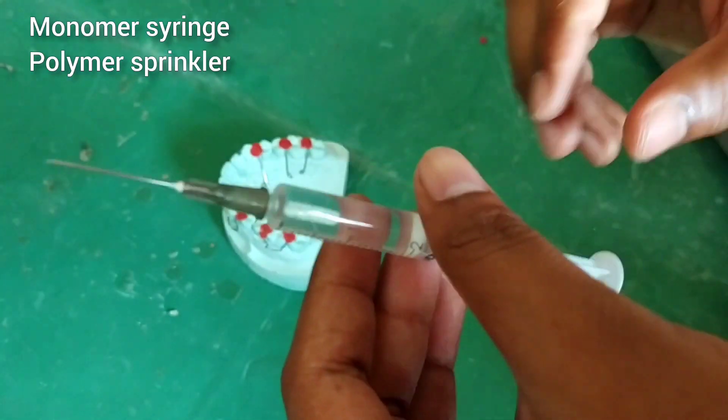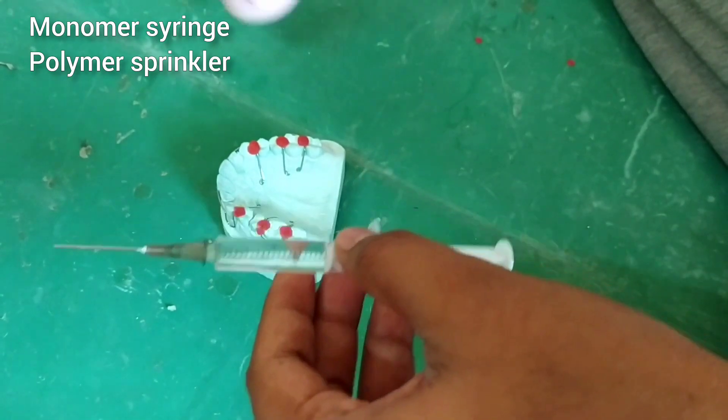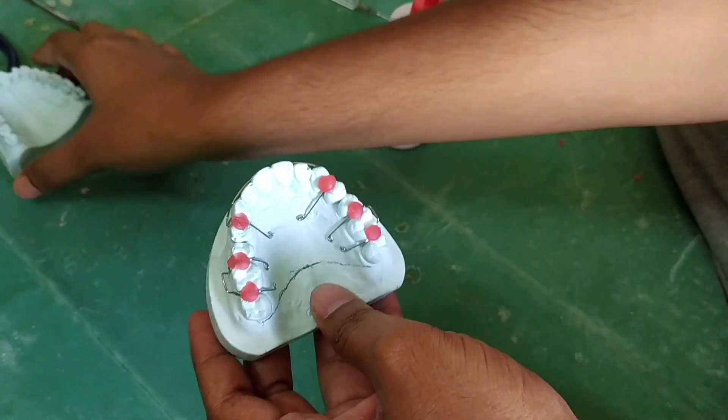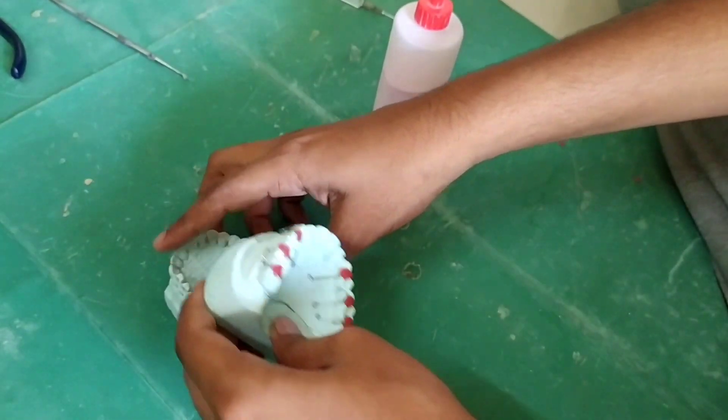After this I have taken monomer and polymer — monomer in the syringe and polymer powder in the sprinkler bottle. This is cold cure acrylic.